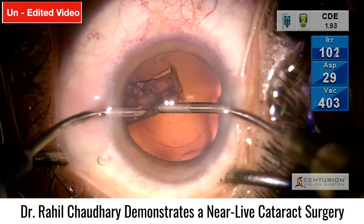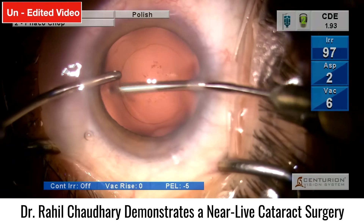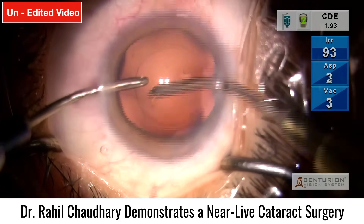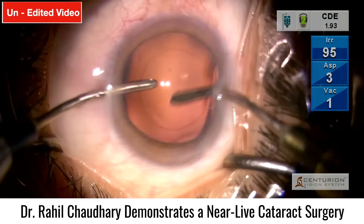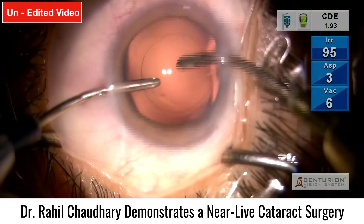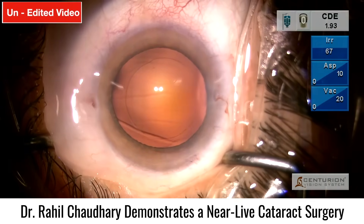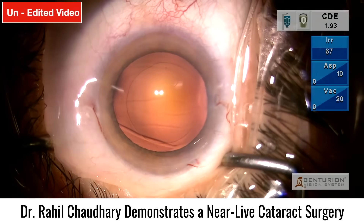Regarding the physics of the PureC EDOF lens, we don't have full clarity from the company, but what we've been told is that it works on the phenomenon of continuous change of power, creating an elongated EDOF focus. We've had multiple EDOF lenses from various companies — from Bausch & Lomb with a dome or donut-shaped disc, the Vivity lens working on the Gaussian beam principle, and now PureC from Johnson & Johnson working on continuous change of power to provide a similar EDOF benefit.